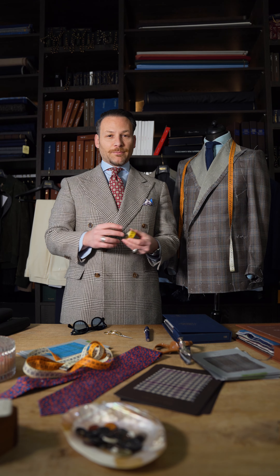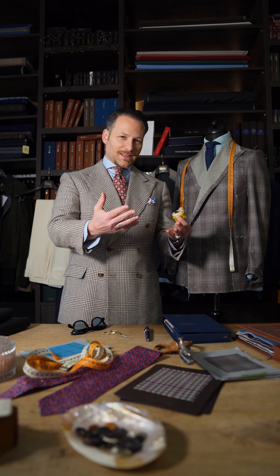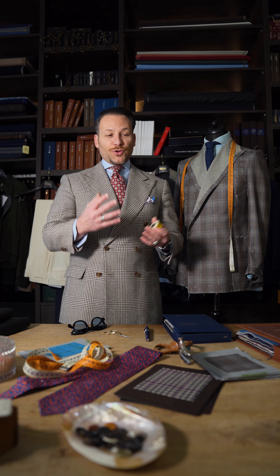Buongiorno amici and welcome back to Have a Nice Suit, Season 4. Today I'm going to explain the different steps we take in bespoke tailoring. Follow me.